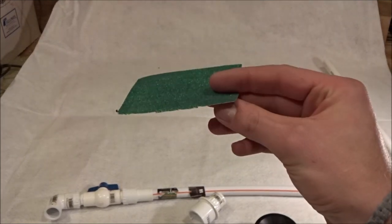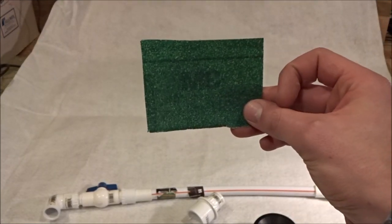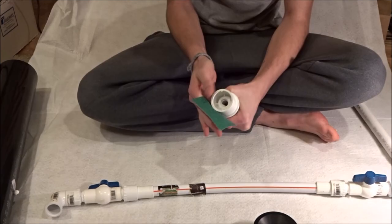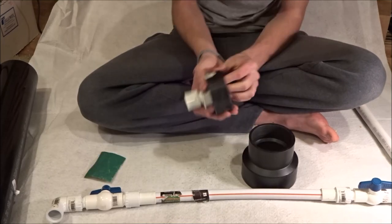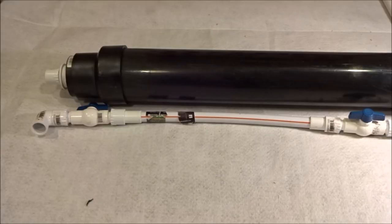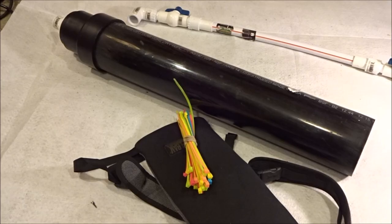Now that I've finished with that, I'm just gonna take some 60-grit sandpaper and rough up everywhere that I'm gonna be gluing together, so it has more to adhere to and will make a better bond. When sanding, remember not to sand too much — if you sand too much the pieces won't fit together as well. You just want to sand enough that it'll adhere better.